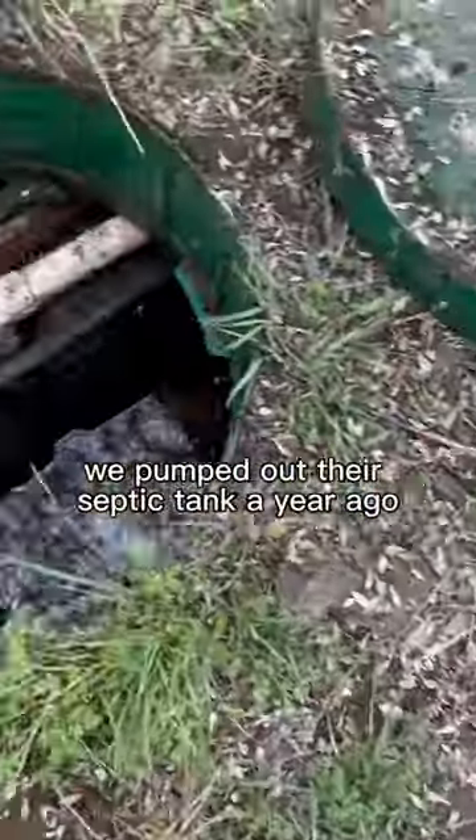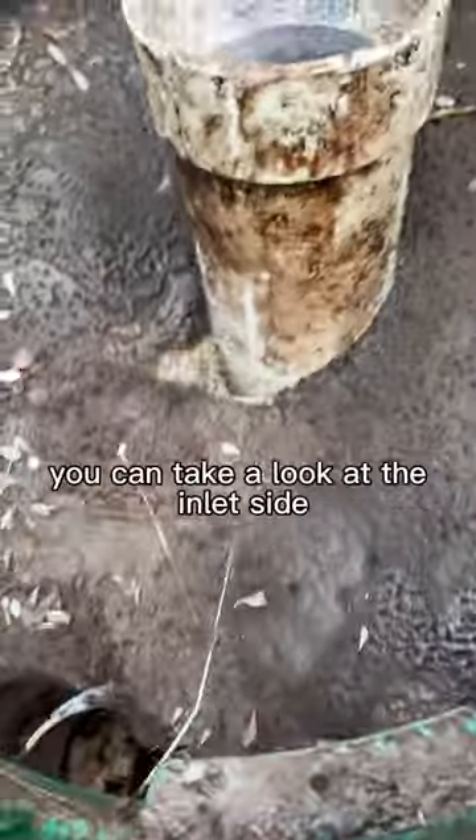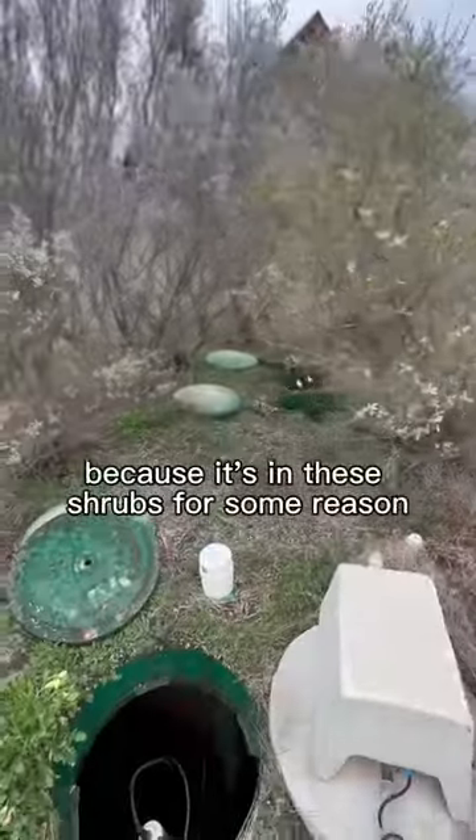A customer gave us a call — we pumped out their septic tank a year ago, but the maintenance provider is saying they need it pumped again. You can take a look at the inlet side. I could remember the system as soon as I pulled up because it's in these shrubs for some reason.